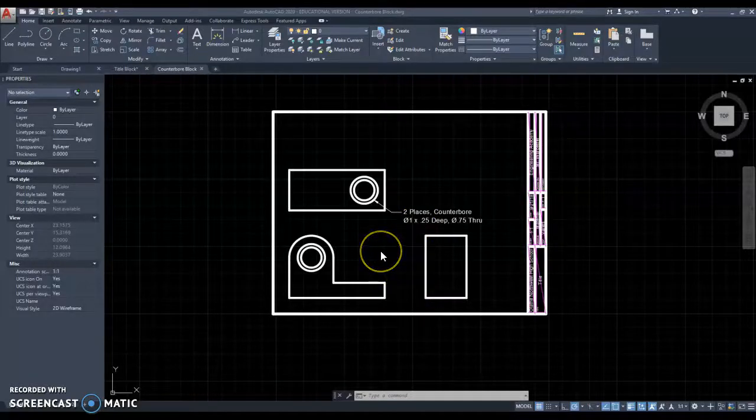This is the countersink block as I had it named, but it actually should have been the counterbore block, because this is a counterbore, not a countersink. So, there we go — counterbore block.